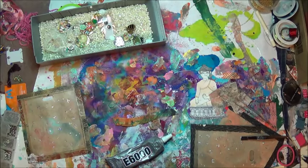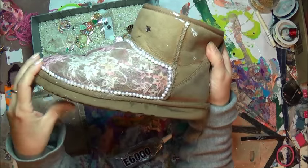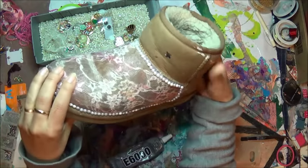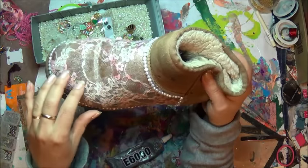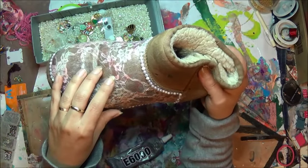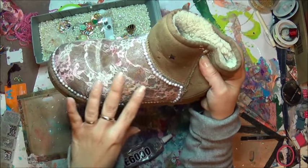Hi everybody! How's everybody doing today? Today in this video we'll be repurposing these Ugg boots. If you're interested in seeing how I created these, stay tuned. All you're gonna need is some glue — I ended up using Sobo glue — and trim of your choice.